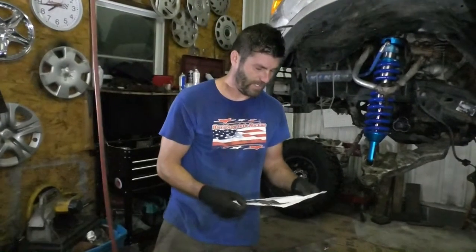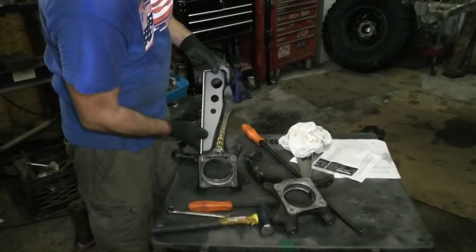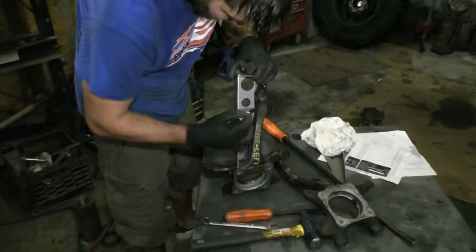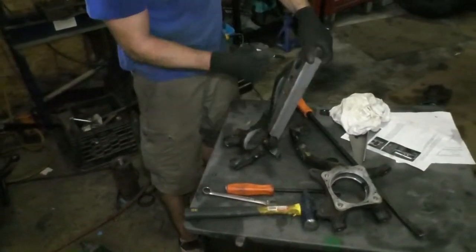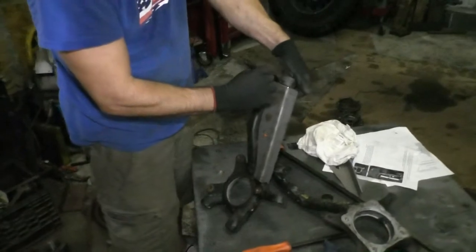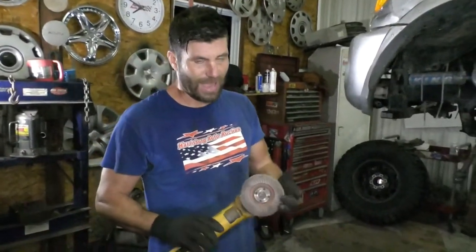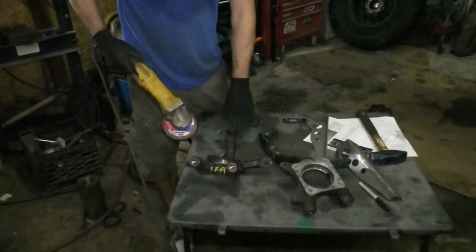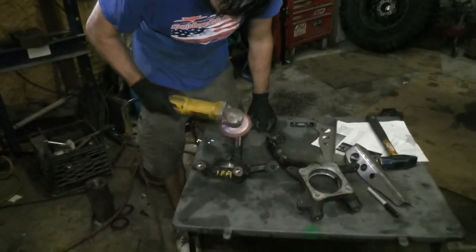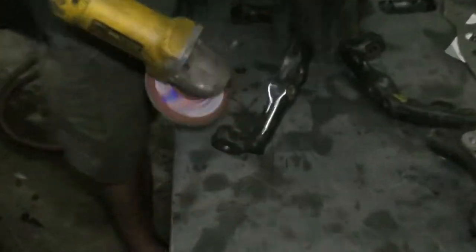Step twelve: once the knuckle is bare, hold a gusset up to the knuckle and mark where the paint needs to be removed. Line these up as best you can without fully seating them, take a marker and mark where they'll get welded — just to give yourself an idea where to grind the paint off. You probably want to take off a bit more than it seems necessary to make sure none of that paint gets in your welds. I'd recommend a flapper disc rather than a grinding wheel — just get through the paint, don't try to take too much off.